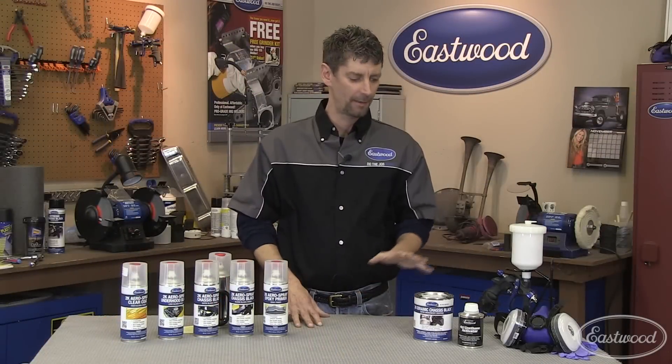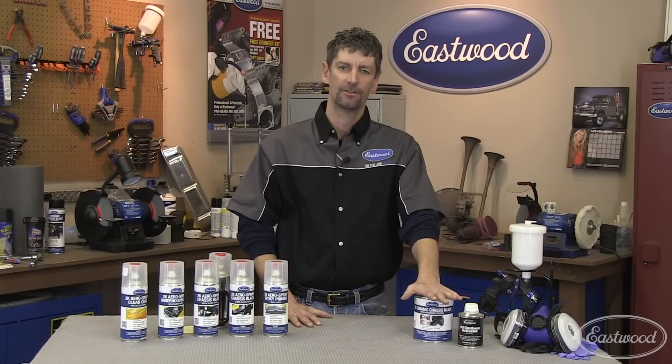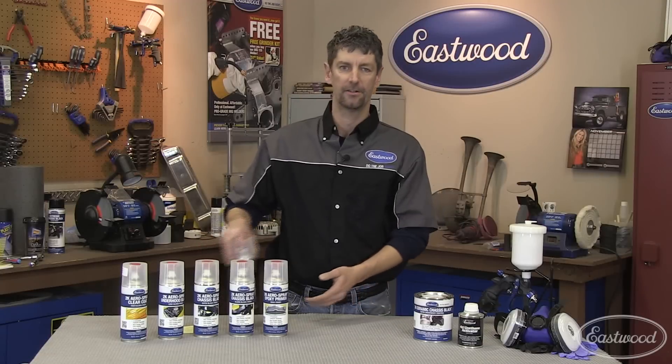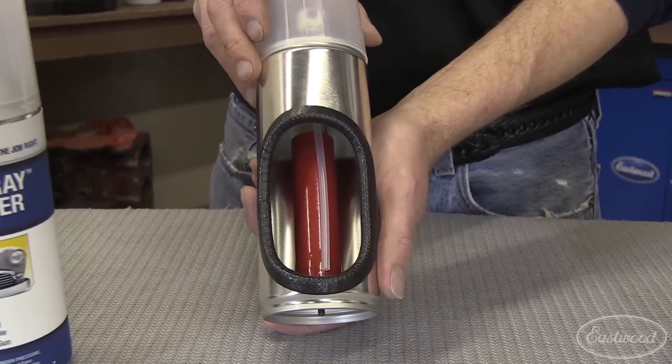Here at Eastwood, we've been able to harness our two-component ceramic urethane technology that normally requires an activator and a paint gun, and put that into a single aerosol. So let's look at the design of this unique can.